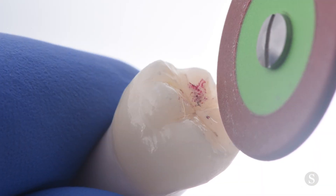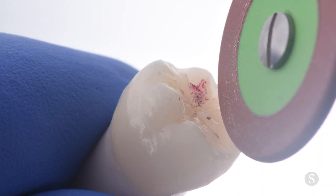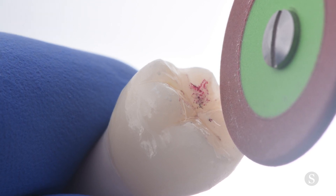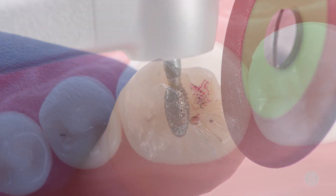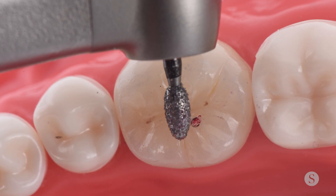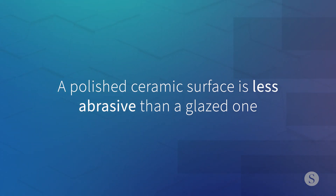If a minor occlusal adjustment is needed, just utilize a rubber abrasive polishing wheel. But if a significant adjustment is necessary, then we need to utilize a diamond, and you'll have to polish the surface to achieve a smooth result. A polished ceramic surface is less abrasive than a glazed one, so there should be no need for reglazing the restoration.